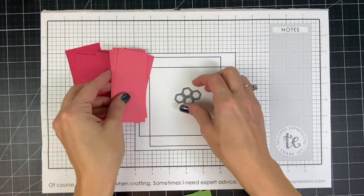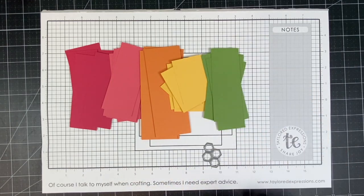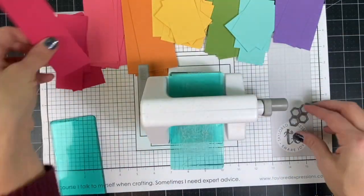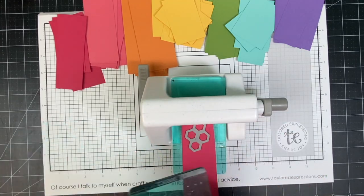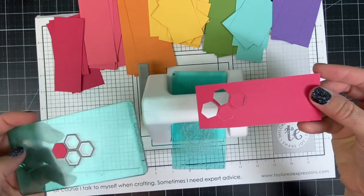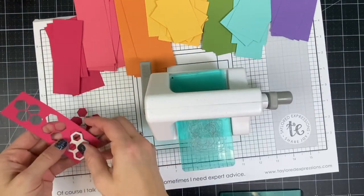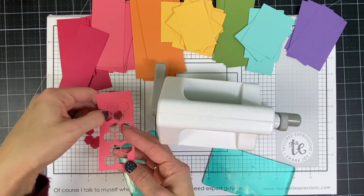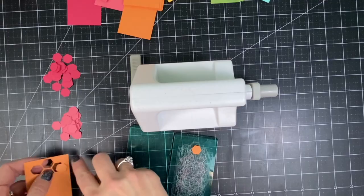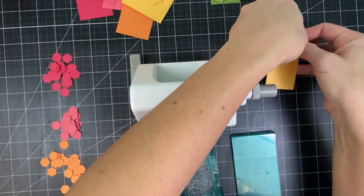I'm going to start with the small dies from the Happy Hex die set and several different colors of cardstock: fruit punch, guava, candy corn, pineapple, pea pod, confetti cake, and jelly donut. I'm going to cut those out — I think I do four times for each of the colors. Once I have all of these little hexagons I can use them to place within the backgrounds that we're going to stamp.